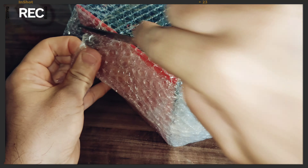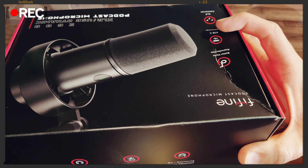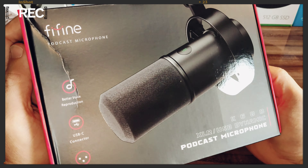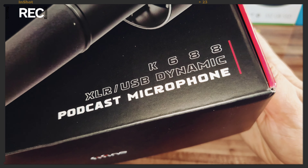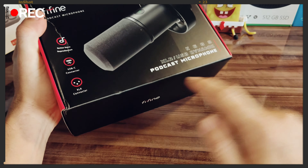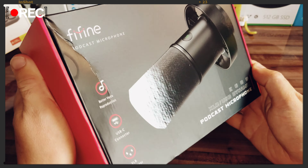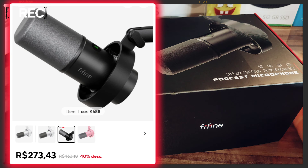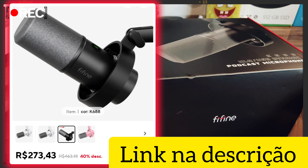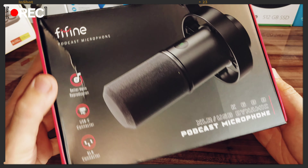So, let's get started. Now I have here this incredible microphone from Fifine, model K688. It's a dynamic microphone and a lot of people use it here in podcasts in Brazil. It costs 300 reais — I paid that price on AliExpress. If you're interested, I'll leave the link in the description and in the first pinned comment.